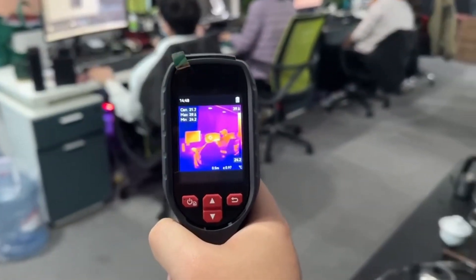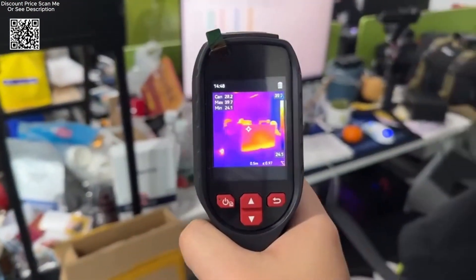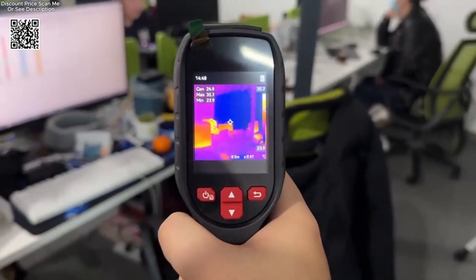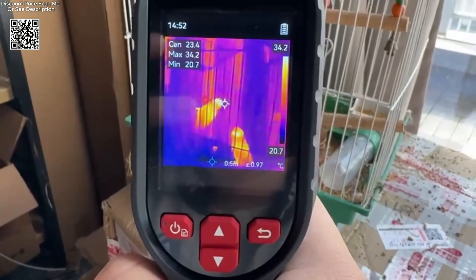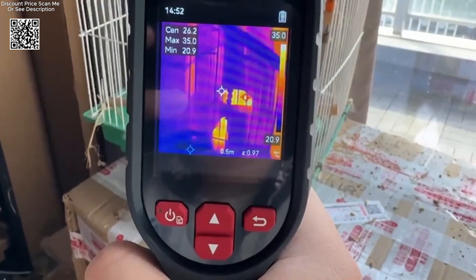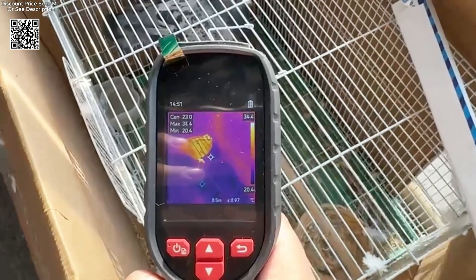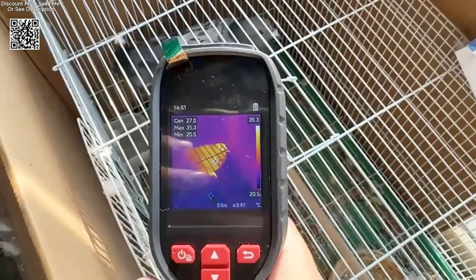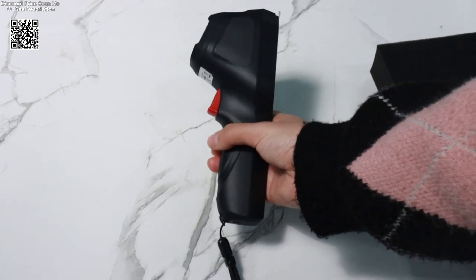Discover a new perspective on diagnostics and inspection with the GW192S thermal imaging camera from AliExpress. Engineered to provide clarity and precision, this handheld device offers a superior 192x192 thermal resolution, setting it apart from standard 160x120 cameras. Whether you're a professional or a homeowner, the GW192S enhances your ability to identify and resolve issues effectively.